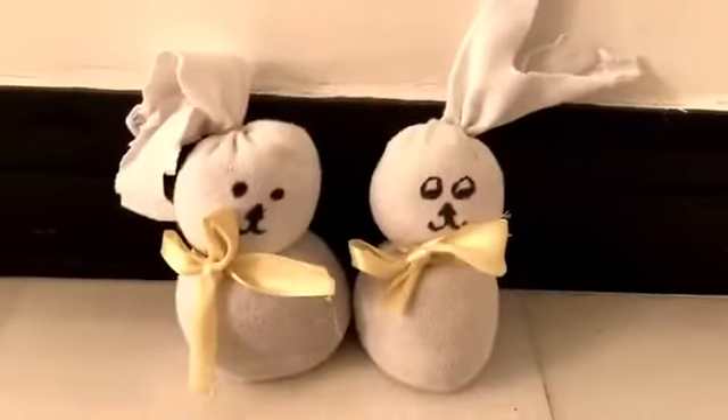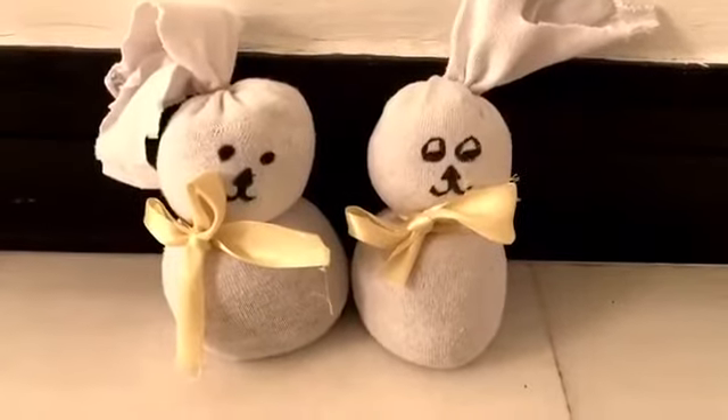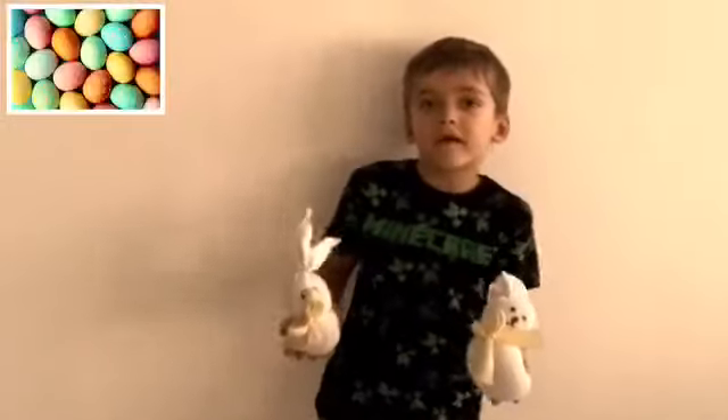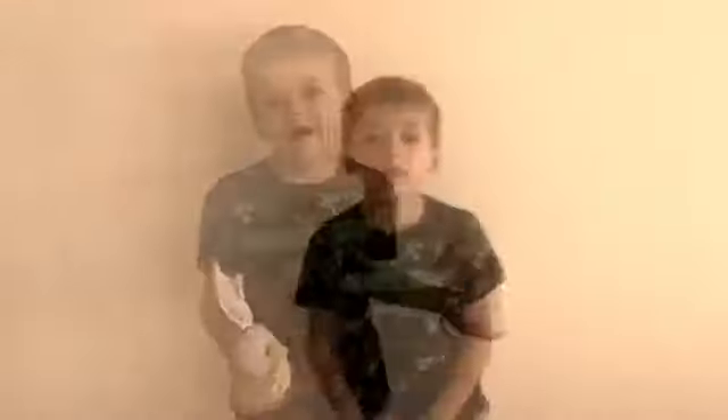These are cool Easter decorations. This is how yours should turn out. Make sure you have fun making these cool Easter decorations. Have a fantastic Easter. I hope you enjoyed my video.